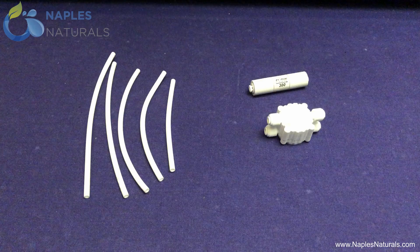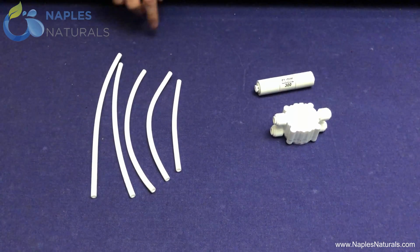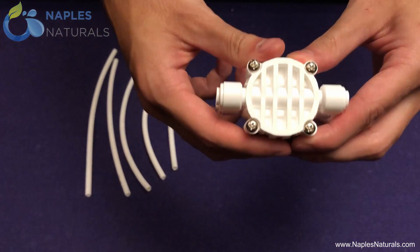It's now time to set up the automatic shutoff valve — the larger white hunk of plastic — and the flow restrictor valve — the smaller cylindrical hunk of plastic. Notice that you have five different lengths of tubing. Notice also that the top of the automatic shutoff valve has the word IN on one side and OUT on the other, and on the bottom there are four screws.